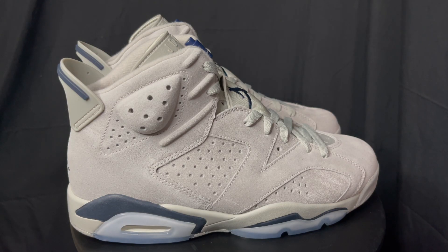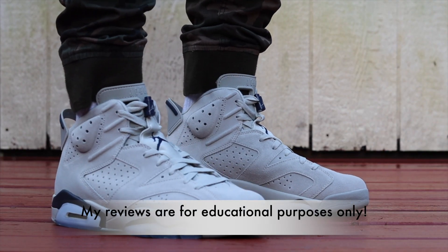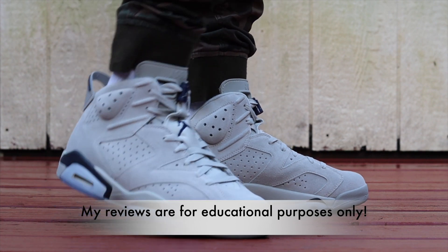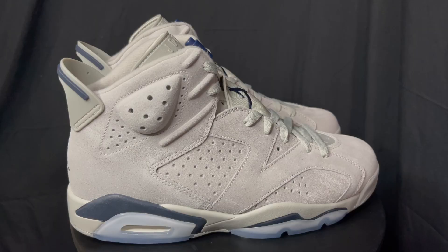These are super dope. I'm not really a big gray sneaker fan, but I do like these ones. Gray is not really my typical color for a sneaker personally, but I do like this shoe. And what can you say about the Jordan 6? It's one of the most iconic Jordan silhouettes to ever release.